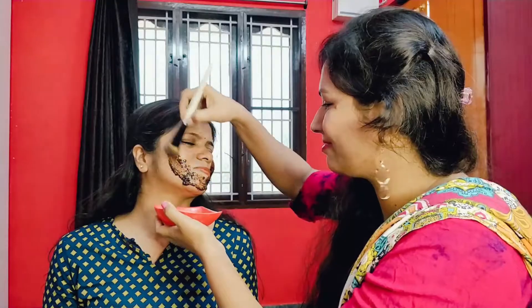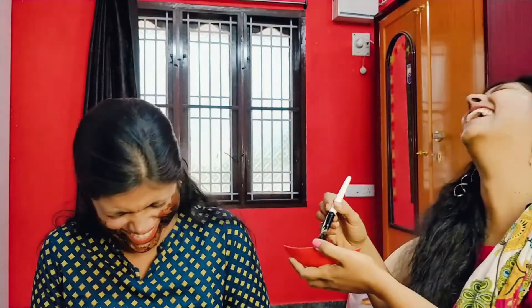Hi guys, welcome to my channel Shenbaka Talks. Today I'm talking about skin — usually bright, patchy, dry skin problems. I'll be sharing tips for these skin concerns.